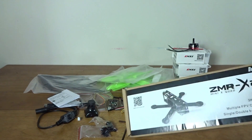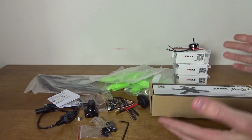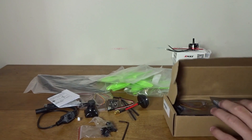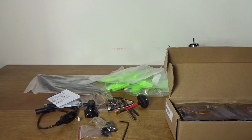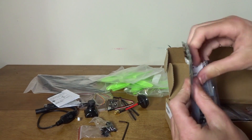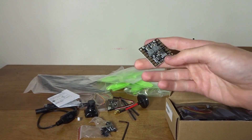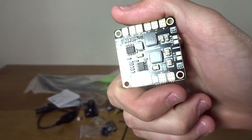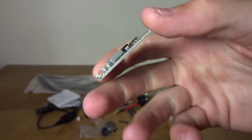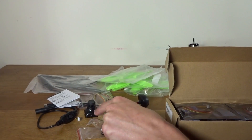Now lastly let's get to the box here, which is the ZMR X210. Sure enough, the other parts are inside. We have what looks to be a Matek PDB — I've gotten a couple of these from Banggood and GearBest. It's a pretty simple PDB: it's got outputs for everything — 5V and 12V — with a large range of voltages and amp draws. A nice, simple, cheap PDB that works well.